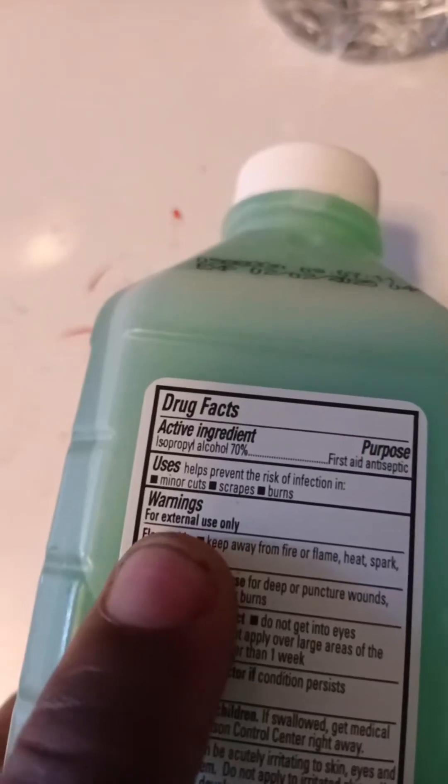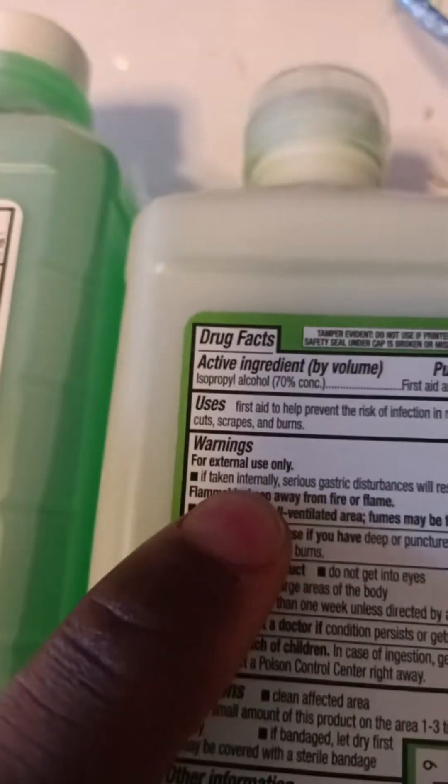And it's for rubbing and massaging. External use only? What do they mean by external use? I like to use this on cuts and stuff all the time — cuts and burns and things like that. Like there's an opening in my skin that allows entry into my body. You think to yourself, I don't want bacteria to get in there. But this stuff here, just the fumes of it are toxic.